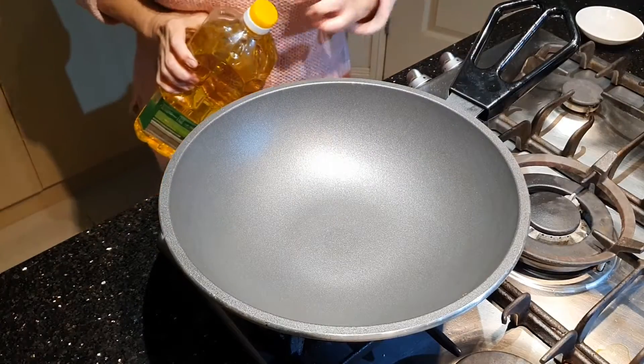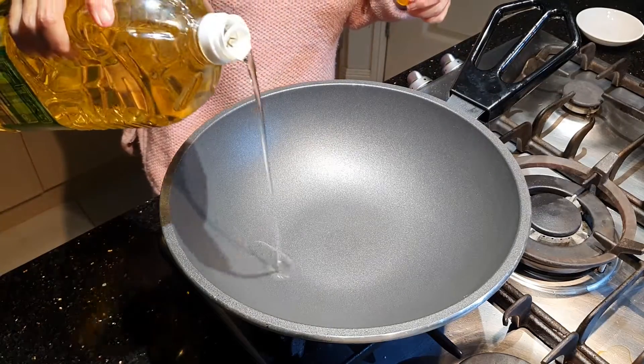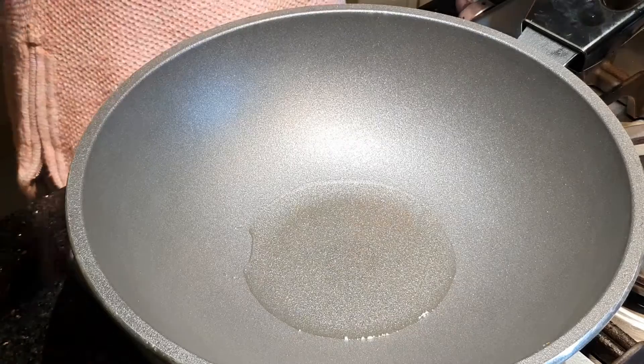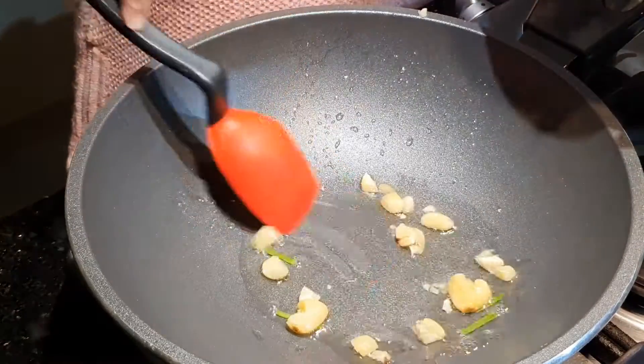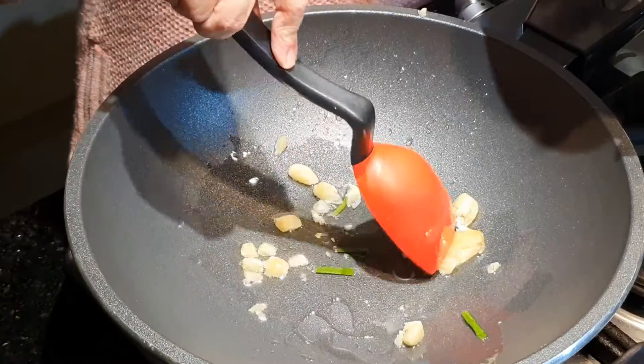Panaskan wajannya. Kita kasih sedikit minyak. Sekarang minyaknya sudah panas. Kita masukkan bawang putihnya dulu sampai wangi. (Heat up the wok. We add a little oil. Now the oil is hot. We put in the garlic first until fragrant.)